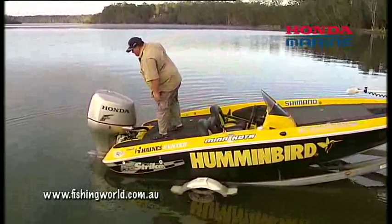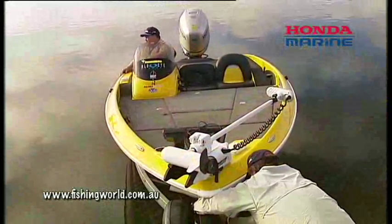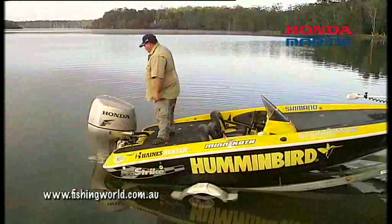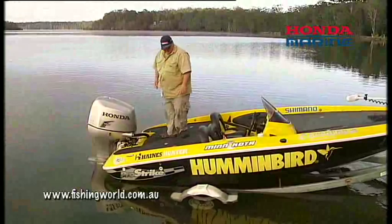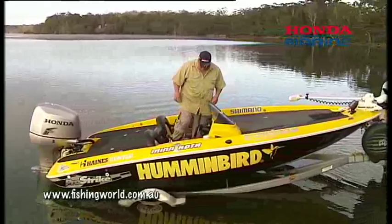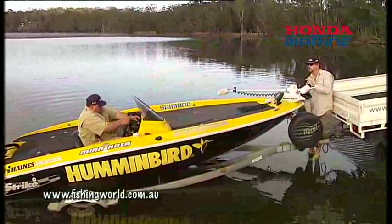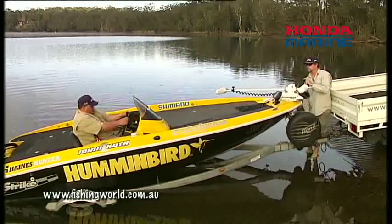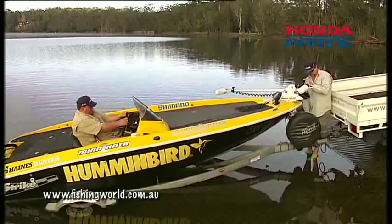First thing to do is get it into the right depth — back it down. We've got Jim Harmel there from Fishing World magazine who's going to unlatch it. Now Wes is just checking out the depth. If you come to a foreign boat ramp, or even one you're used to, there could be a foreign body like a shopping trolley that's been thrown in there. Check the depth and make sure your skeg's not going to hit the bottom of the boat ramp.